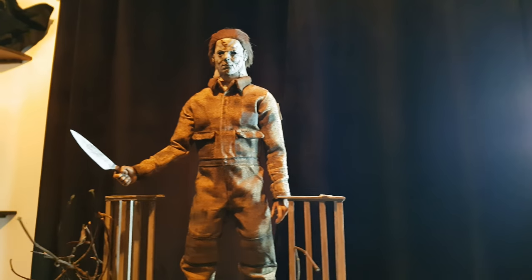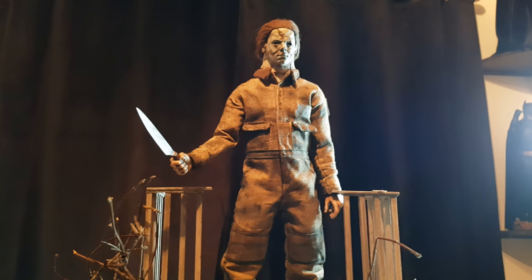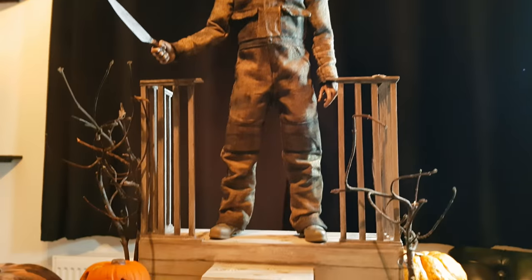This will just be a quick video, and then once the actual full-on finished non-prototype coveralls arrive, I'll do a much more in-depth, all-around, decent look at what's going on.